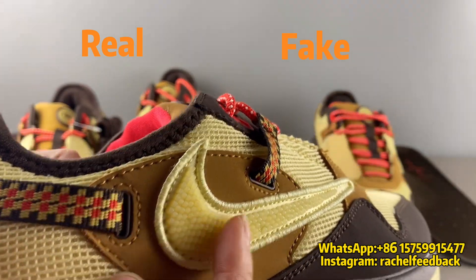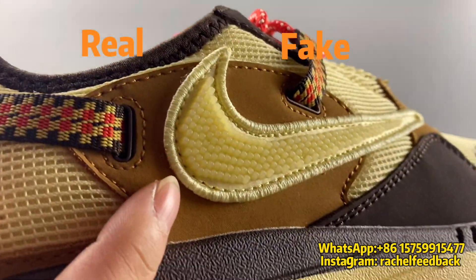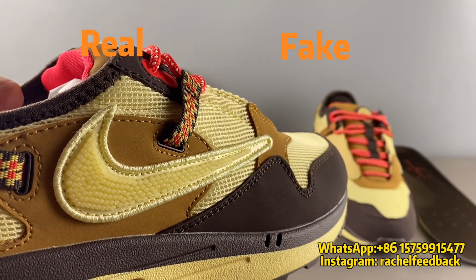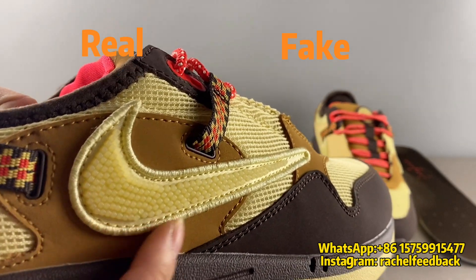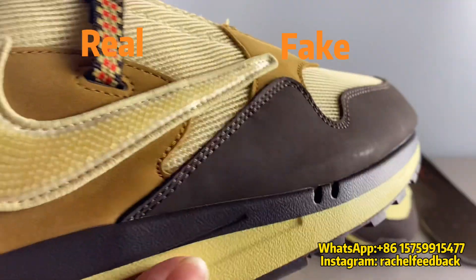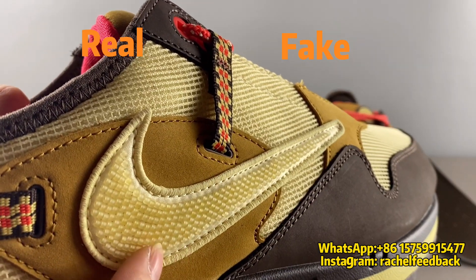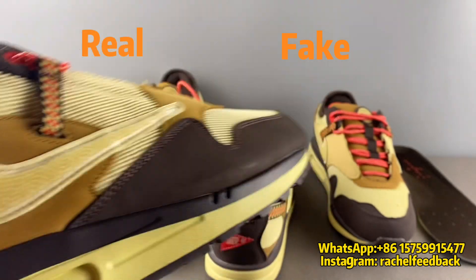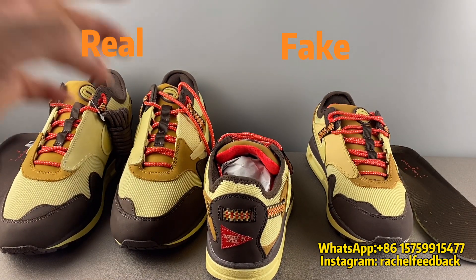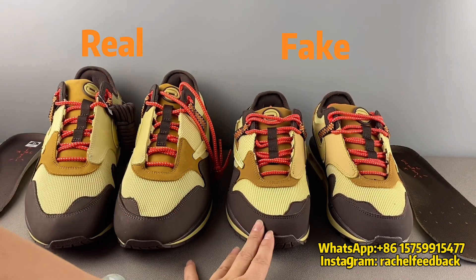For the fake pair, it's just a piece of pure material — they are all connected and this material is very cheap. Less labor, just a piece of plastic stitched to the swoosh. But the real one costs a lot of labor because you need to stitch one by one closely on the swoosh. This is another big difference — totally different quality on the swoosh workmanship.